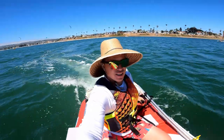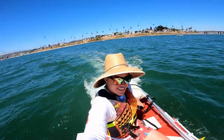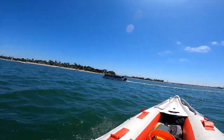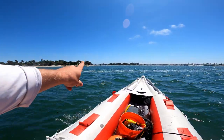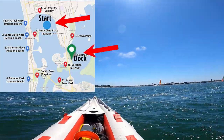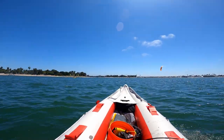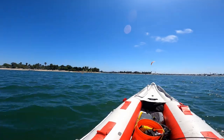We're just cruising along heading back. We're going to go toward the launching ramp, which is also where SeaWorld is. I'm a little nervous about how much gas I have, so we're going to get in that general area and then I'll see what we've got left and take it from there.